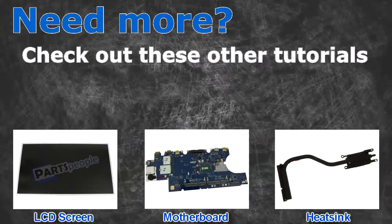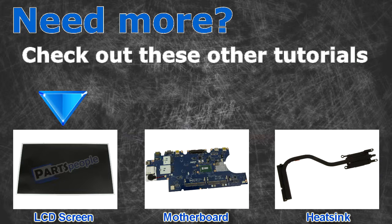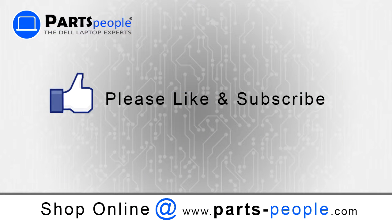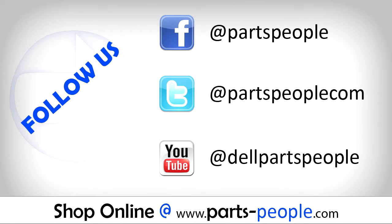Need more? Check out these other tutorials. For LCD screens, click here. For motherboards, click here. For heat sinks, click here. Thanks for watching. If you enjoyed this tutorial, give our video a like and subscribe to our YouTube channel. Check out partspeople.com where we have hundreds of tutorials and hundreds of thousands of parts.